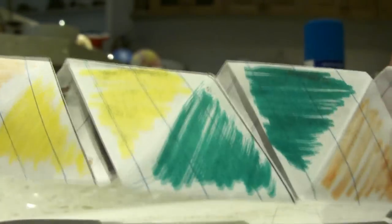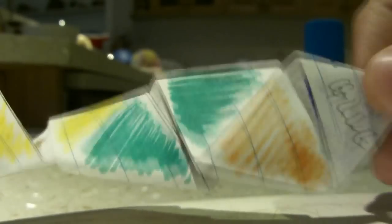The pattern should be: glue, green, two orange, two yellow, two green, and one orange, and a glue.